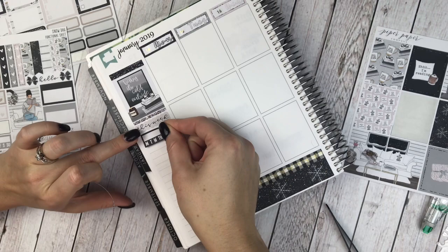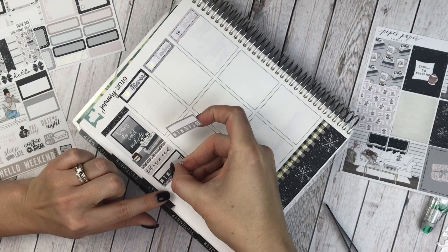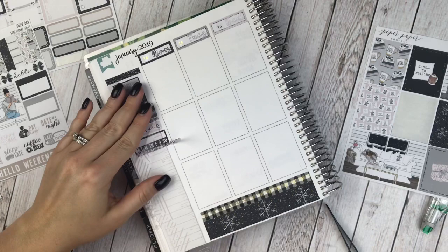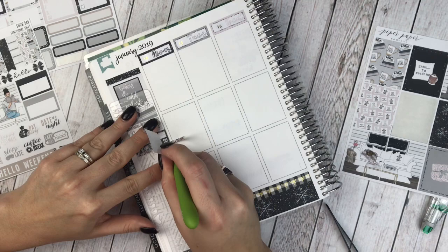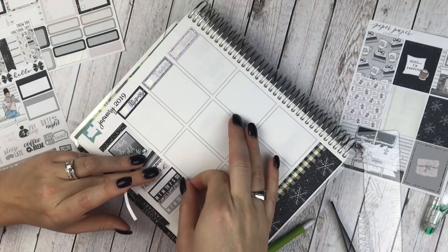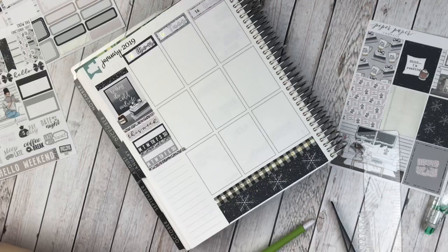Now let me grab the habit trackers — these are for my vitamins and my no-spend. I think I'm going to put a piece of glitter right between these. These are rewind spreads, so it's a week behind — I'm kind of going back in memory keeping, but I do keep up with these two habits, so these truly reflect what I did this week regarding taking my vitamins and my no-spend. Then I'm going to do my dinners, and I'll grab the dinners header.